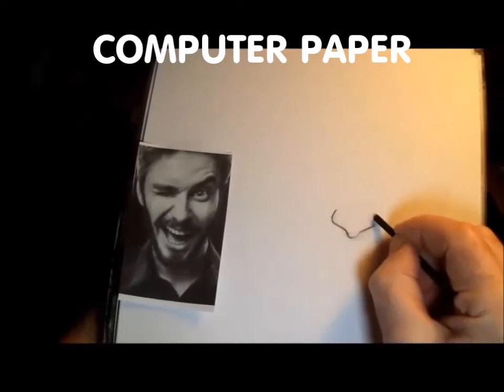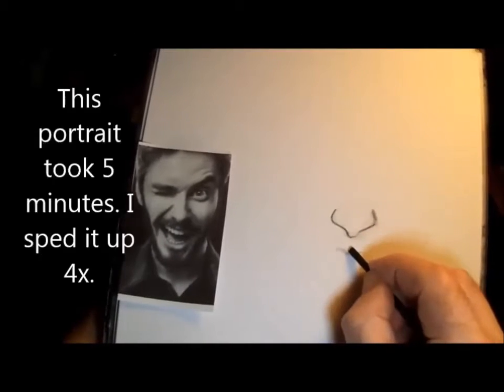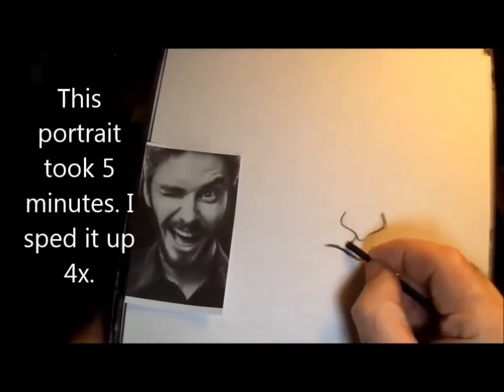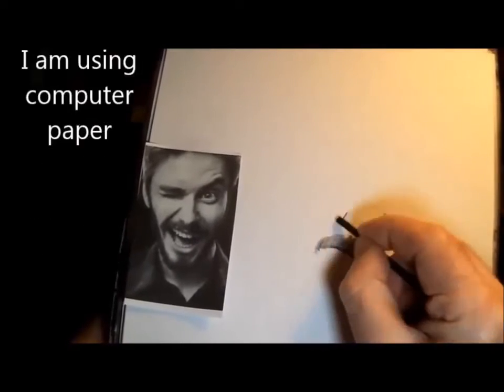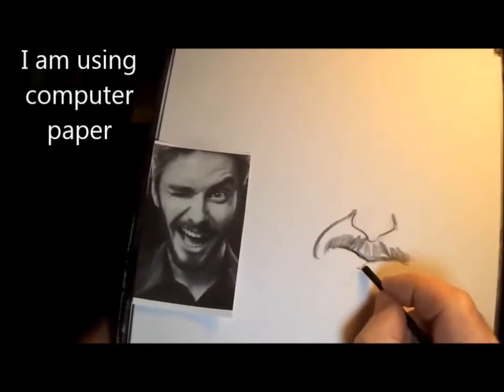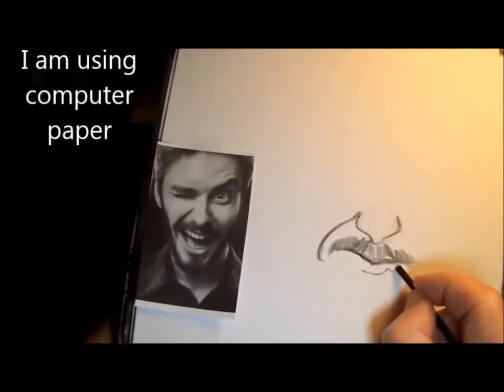First thing I do is center the nose top to bottom and left to right. After that I take the bottom of the nose and go down to the lip and measure that — that's what I fill in. And while I'm there I just fill in the mustache so I don't have to go back to it later.